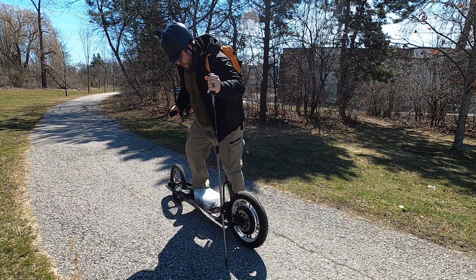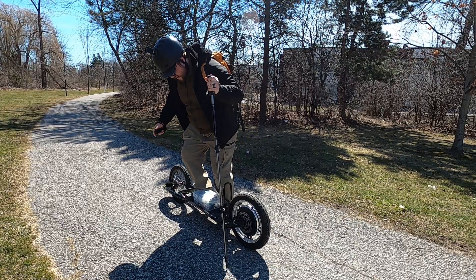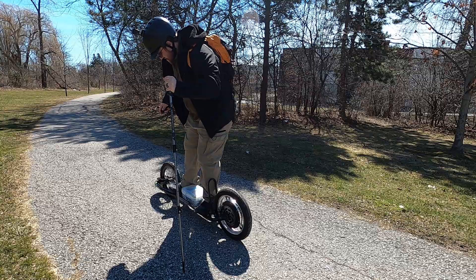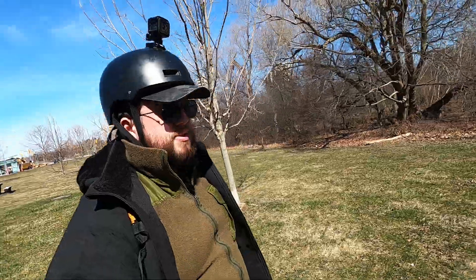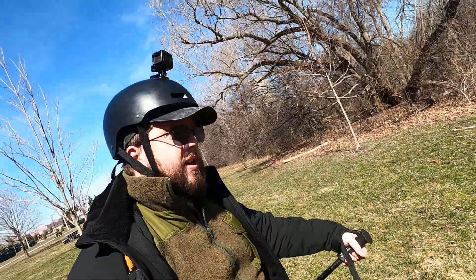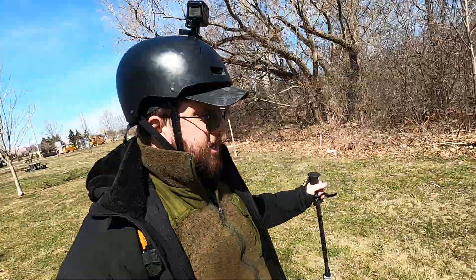Wedge the pole into the ground and try to get both my feet up onto the board. That first attempt actually worked out pretty well. I practiced last night on my carpet with the tires flat, so it's a little easier to stand on with the trekking pole to stabilize — but it seems doable even on hard ground.